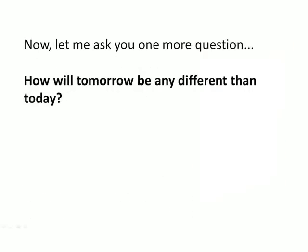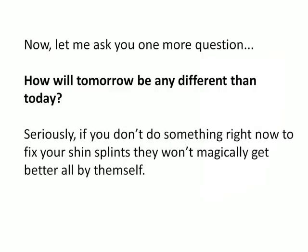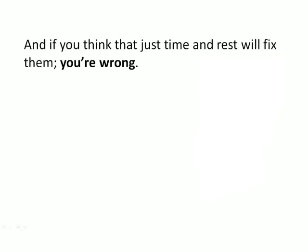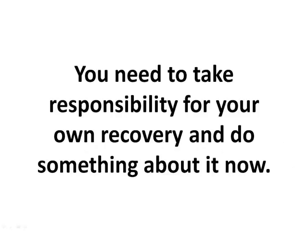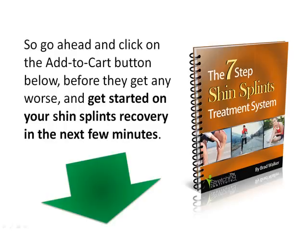Let me ask you one more question: how will tomorrow be any different than today? If you don't do something right now to fix your shin splints, they won't magically get better all by themselves. If you think that just time and rest will fix them, you're wrong — one of the worst things you can do is nothing. Shin splints won't get better all by themselves. You need to take responsibility for your own recovery and do something about it now. So go ahead and click on the Add to Cart button below before they get any worse, and get started on your shin splints recovery in the next few minutes.